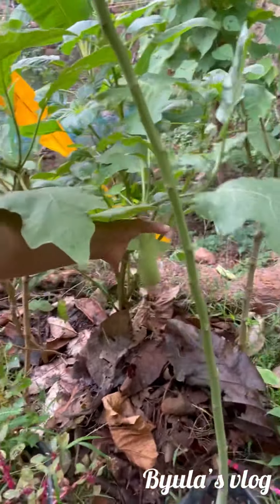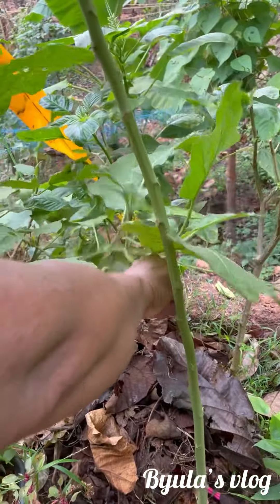Hello friends, welcome to Bula's Vlog. Today, I'm going to drink milk.